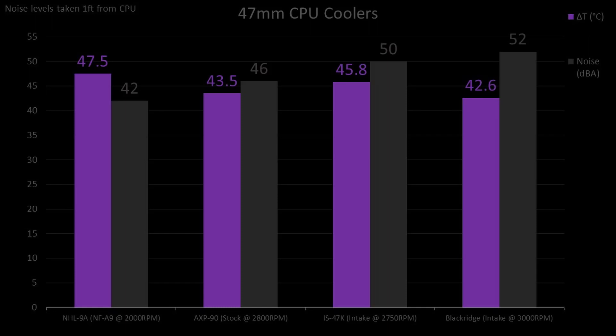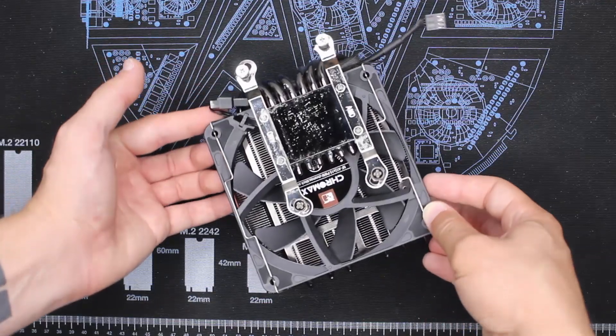From the optimal setup graph, we can see that the Blackridge is able to overtake the AXP90, but this comes at a significant cost to noise, while the thicker fan on the NHL9 is the winner when it comes to noise but performs the worst thermally. The IS47K sits in an awkward spot, being both the second loudest and second hottest. One last thing to add: the Blackridge also includes support for a slim 120mm fan if you're willing to use very low-profile memory, which should improve noise and thermal performance even further — but I'll test that another time.